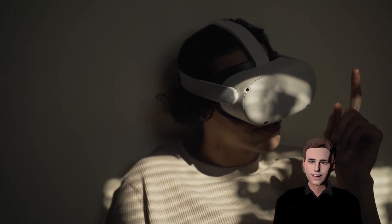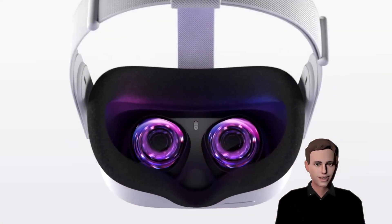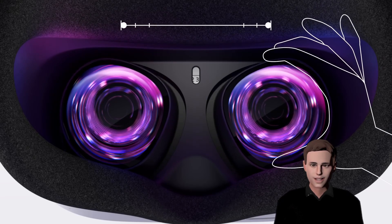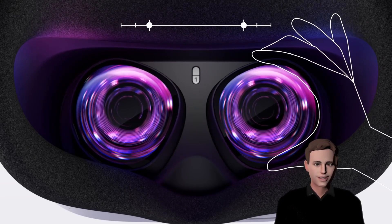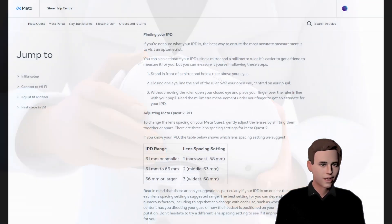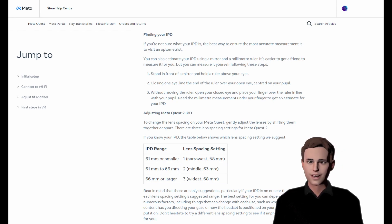I recommend at this point that you properly adjust the headset on your head. Start by adjusting the space between your lenses by simply moving them closer or further from each other. This is called the IPD, or the interpupillary distance — simply the distance between your pupils. A distance from 61 to 66 millimeters is medium; 61mm or smaller is narrow, and 66mm or larger is wide.